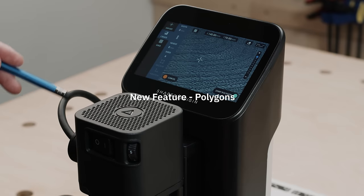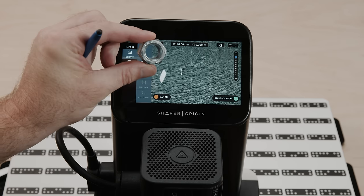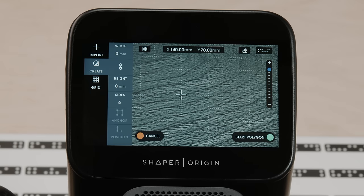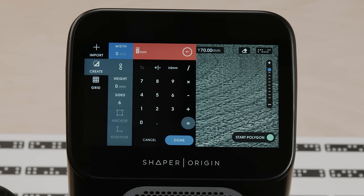This is a huge win — a lot of people have been requesting this. No longer do we need to go to a computer to prepare a polygon. Say we wanted to capture a knot or make a knob right on Origin — now we can do it right at the workbench with our wood in front of us. That's the name of the game here: keep you in command and doing woodworking in your workshop, not doing science in an office.